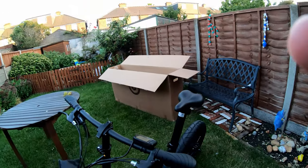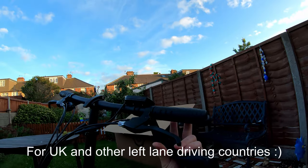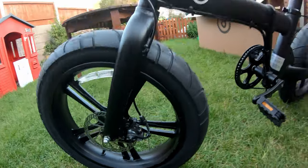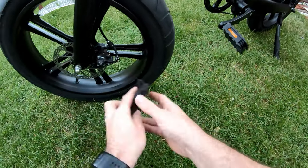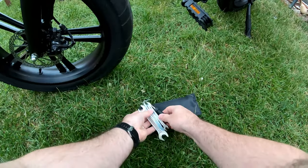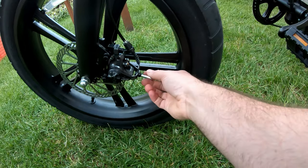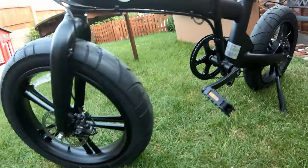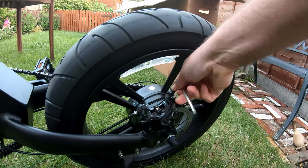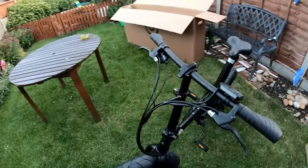When you get the Unimaxi, the brakes are the wrong way around - this is the left brake which does the front. What we need to do is just loosen here; there are tools in the bag which is quite good. I'll just loosen that off and the back one, and then we should be able to swap these around.